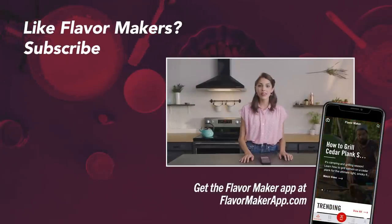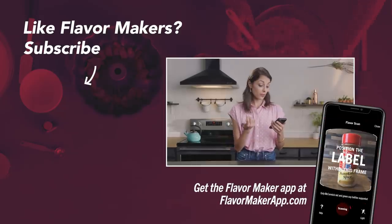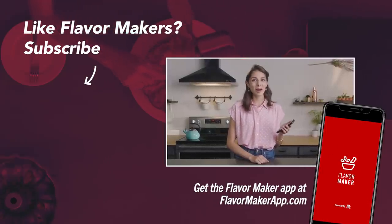Check out this episode plus all the other episodes in the Flavor Maker app. There's all sorts of great features — you can create a digital spice rack, discover amazing recipes, create shopping lists, and find tons of inspiration. Check it out in the App Store or at FlavorMakerApp.com.